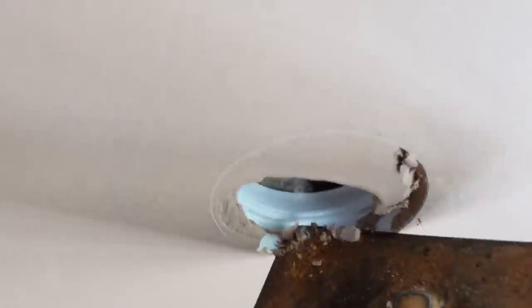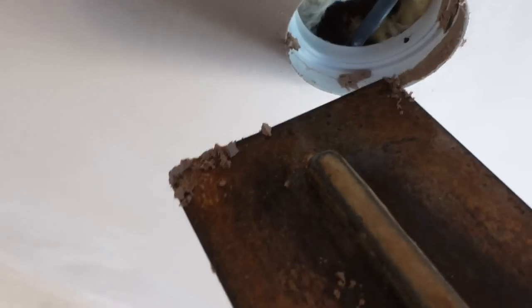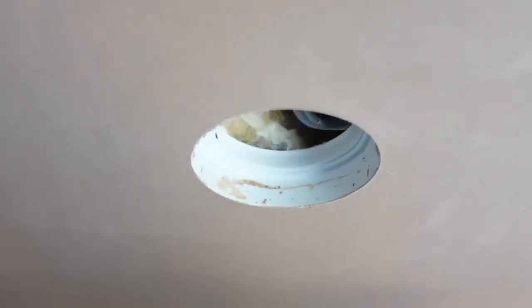Now's a good time to take the excess off — let's get the excess plaster away. Give it a good poke up, get rid of that, and then give it a good trowel over. There you go — nice smooth ceiling to the spotlights. Lovely jubbly.